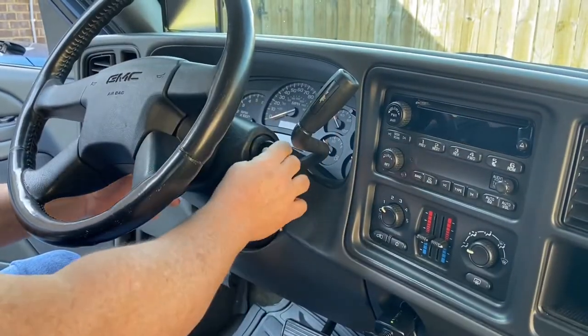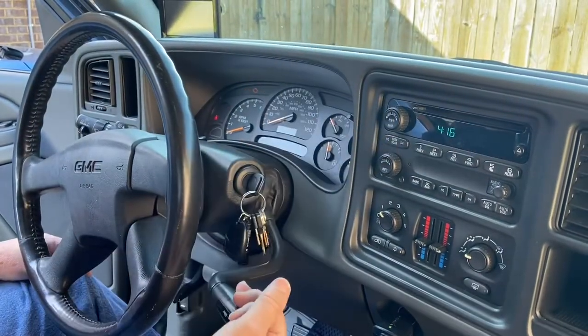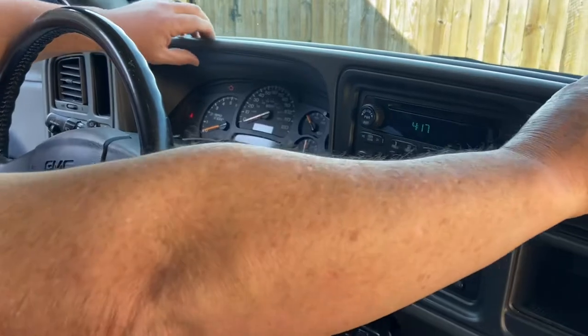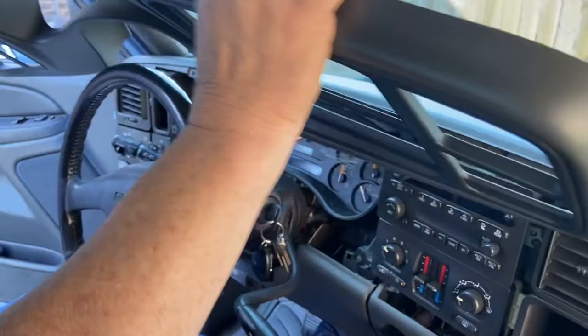First thing you need to do: take the steering wheel all the way down, take the gear shift all the way down, so that you can remove the dash bezel. Take it, pry it, and out.